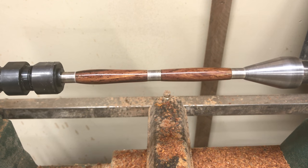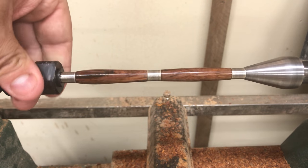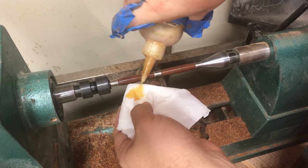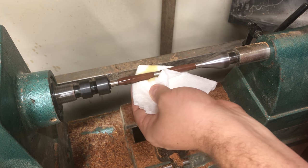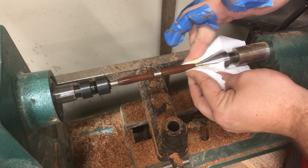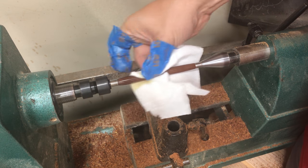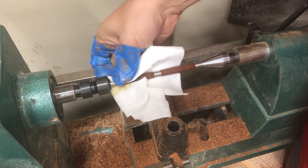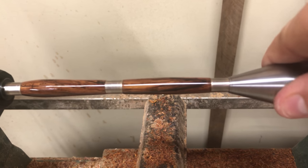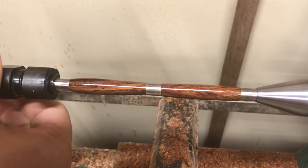Then I wipe it with a paper towel to clean it off. Here it is — I stopped when it was pretty shiny. I was pretty pleased, seeing as this is my first pen doing a CA finish. I then put on some Mylands friction polish that I normally use on pens and buff it just to shine it up even more. I put it on with a paper towel — I really didn't need to have the tape on my fingers at this point, but I forgot to take it off.